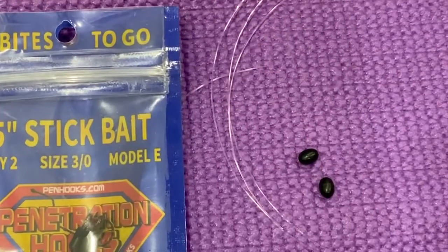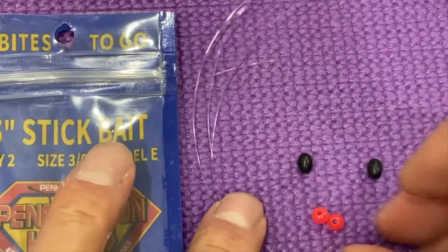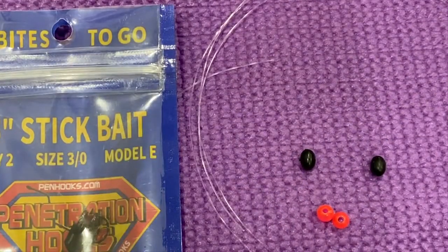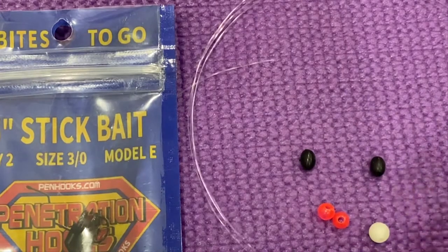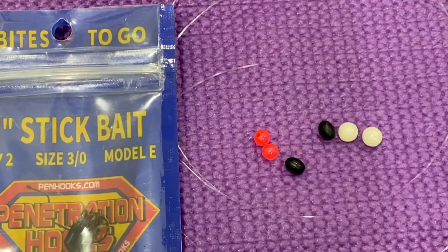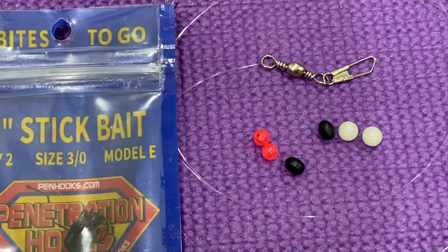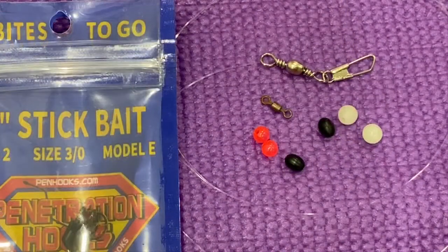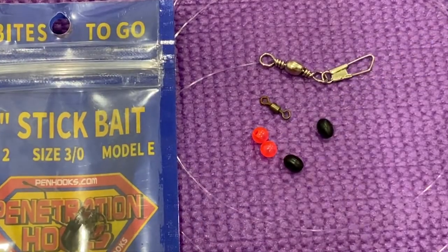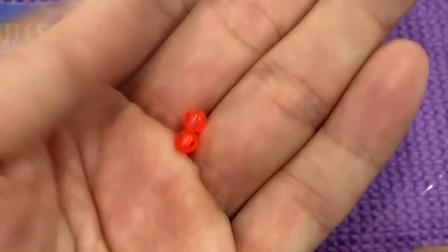You just need hooks, fluorocarbon line, any hooks that you want to use, and a couple of beads. I have the black ones, which are rubber and a bit stiffer, red ones which are actually plastic, and then green ones.